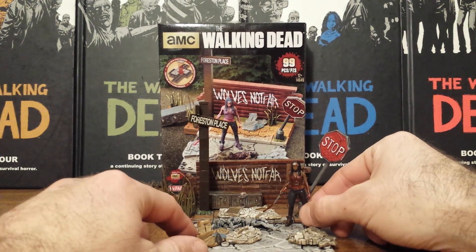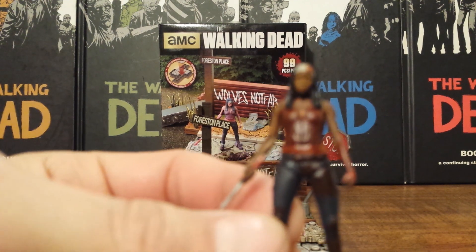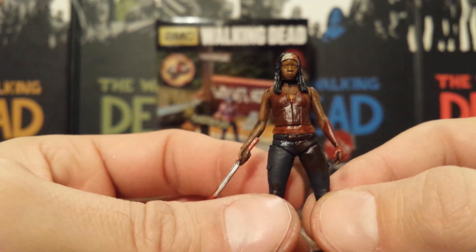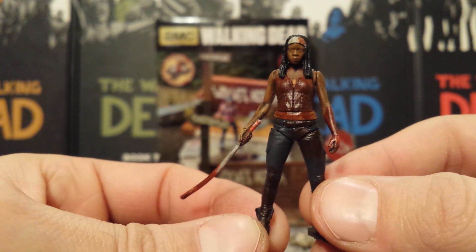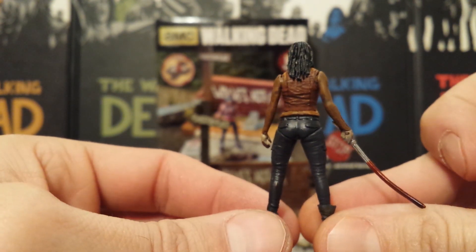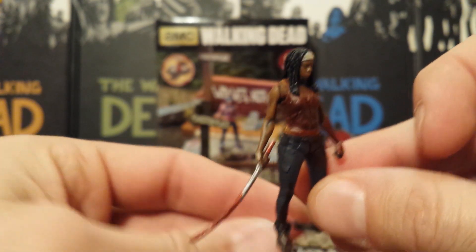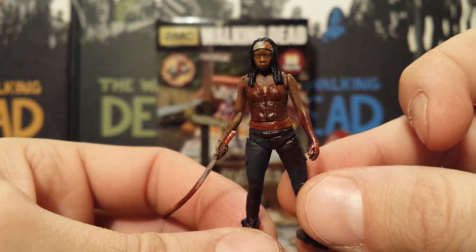The figure that comes with it is reused — just like a lot of stuff in this set. It's from the Series 3 Blind Bags Michonne and she is covered in blood for this version. So we've only gotten two different Michonne's in these building sets — one being from the Series 1 Blind Bags, and she was in a very dynamic attacking pose for that one. So it's nice to get her in just a straight up stoic pose here.